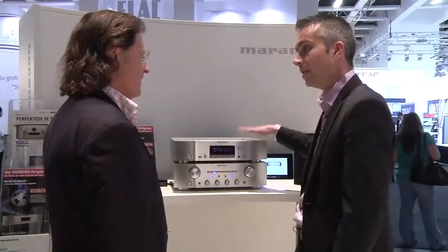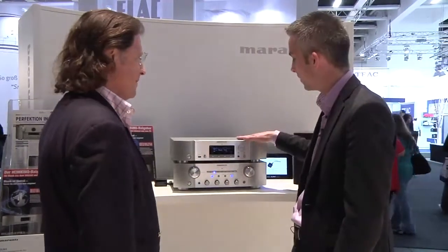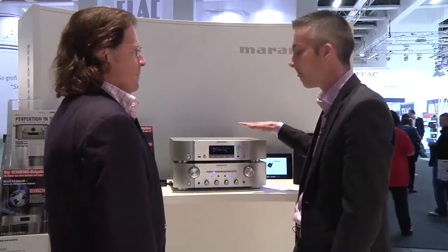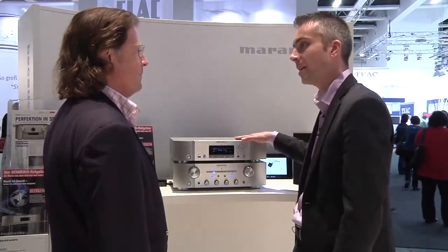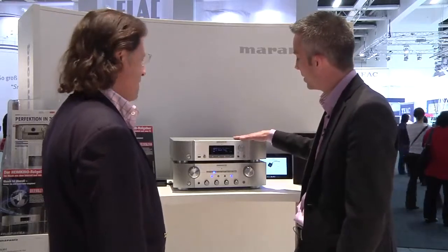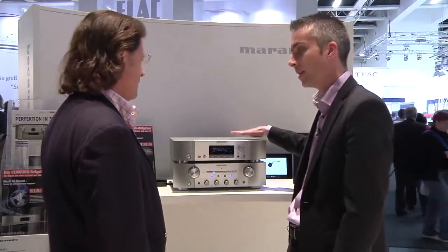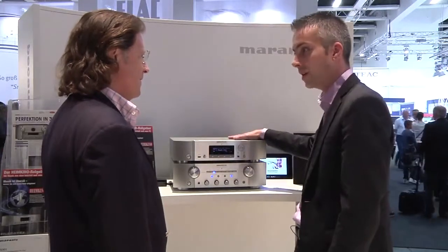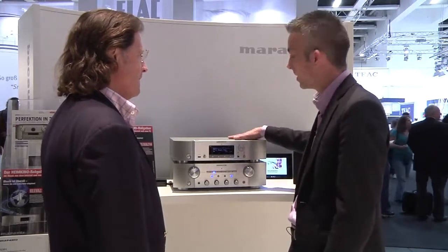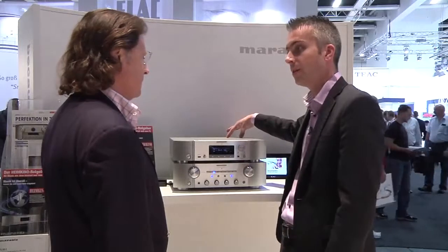Getting music into this is one; getting it out is second, so we spent lots of effort on the audio part. In fact, we took the SACD player as a reference for this and used that circuitry inside this player. It has a high quality Cirrus Logic CS4398 DA converter and the Marantz audio circuitry incorporating HDAM technology.